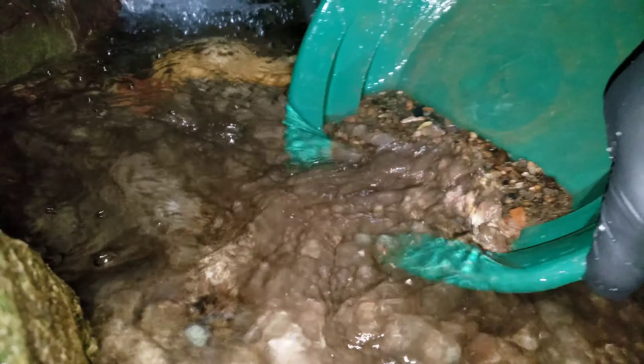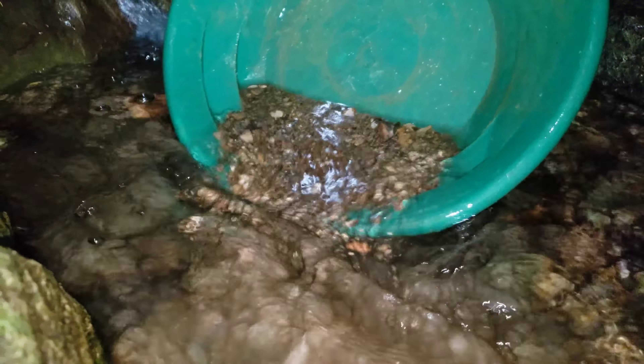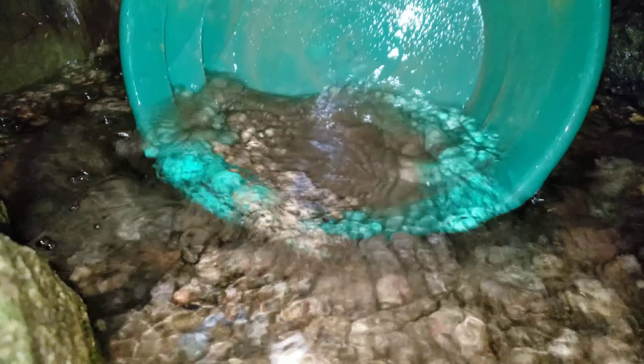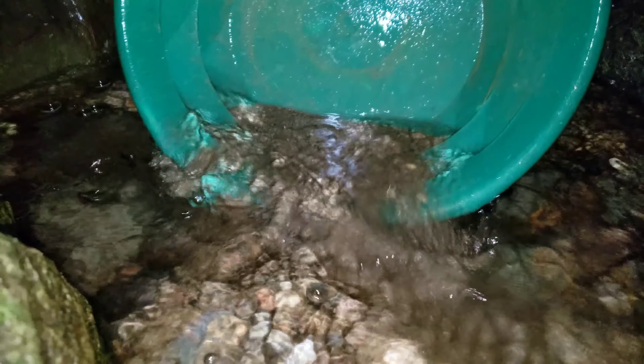So we've done about 20 pans today in a span of about four and a half hours. This will be the last one because it's just getting too dark. In the winter and fall it gets dark at about five or six o'clock, so we're limited — especially when you're in a dense forest.